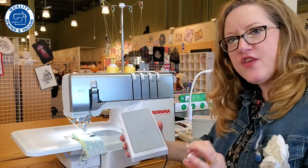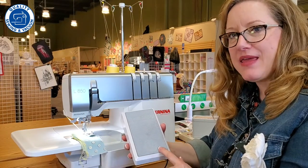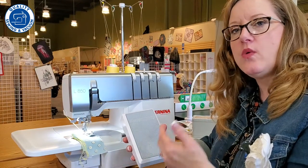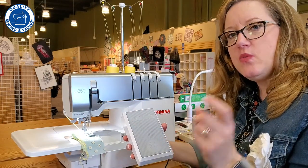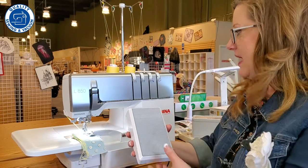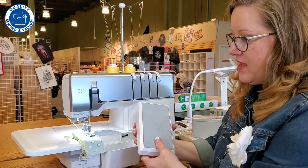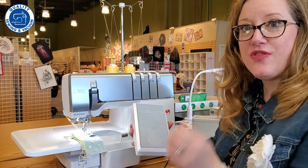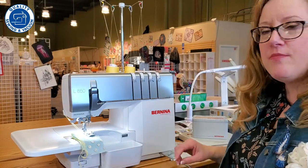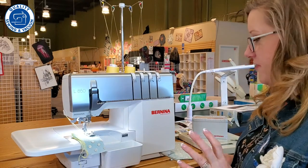This machine also has the Bernina foot control, which has an area called the back kick. When you tap on that part, it will lower or raise the needle — the machine will stop with the needle at full height or with the needle down. You just back-kick it to put the needle down, kick it again to raise it. That is really special, and no other machine has that capability other than Bernina.